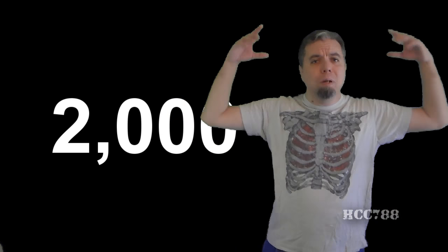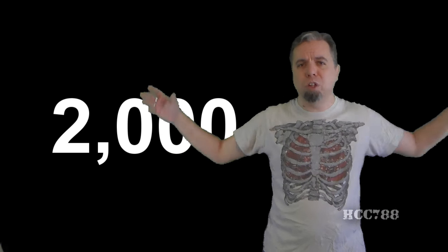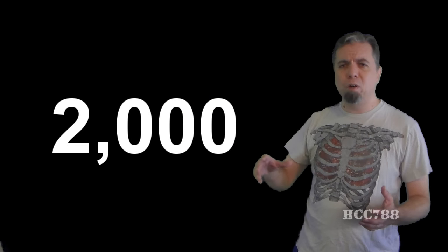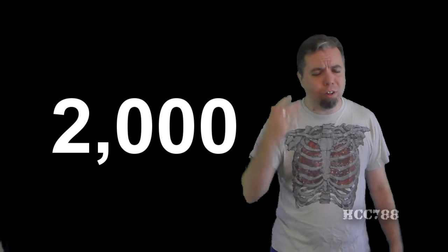It's because of you! Because you watch the videos, you like the videos, you comment on the videos, you share them, you help this channel grow. I am very grateful to all of you. Some of you have been around since the very beginning, and you're still here, and I really don't know how to thank you enough.